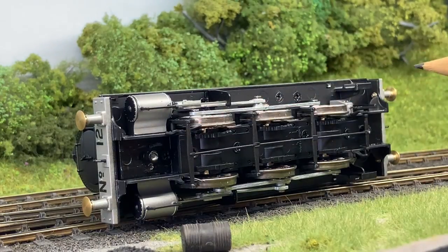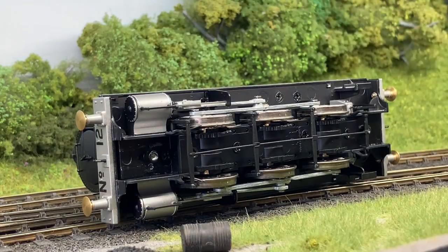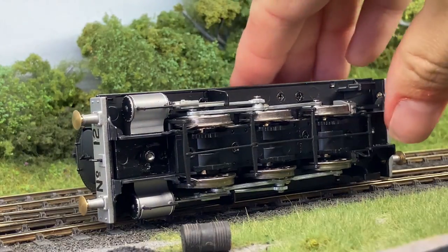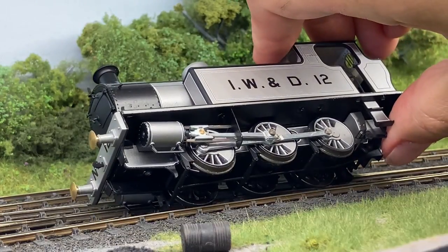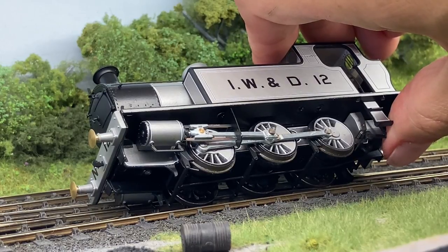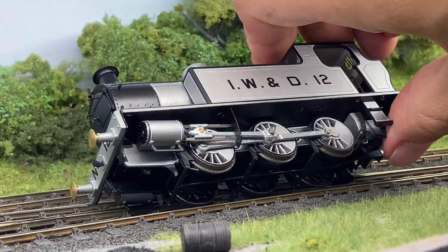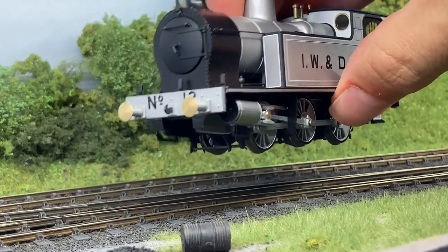Couplings have been removed from this model so that we could take a look at how the DCC decoder installation is. On this particular model we've got the fully painted and detailed side frame — you can see the grey frame, black-edged with a white lining band as well, which is repeated on the wheels. The numbering is present on the buffer beams as well.